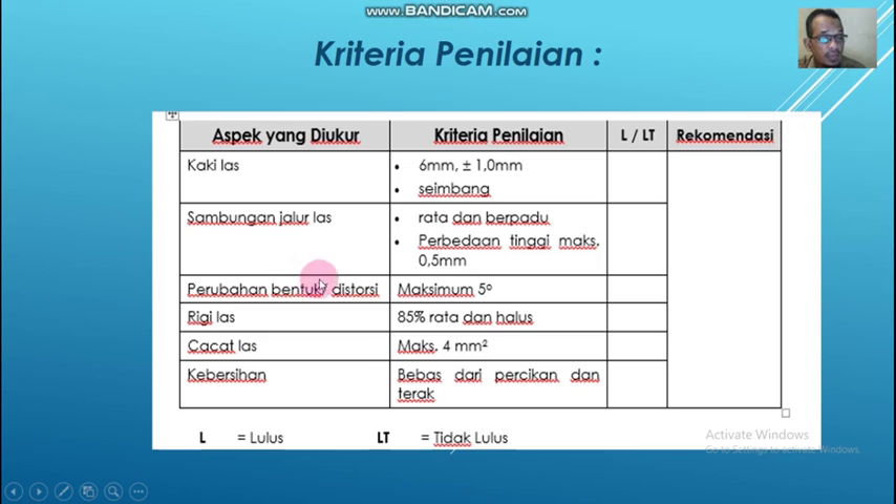Kemudian distorsi atau perubahan bentuk maksimum adalah hanya 5%. Kemudian rigi las minimal 85% rata dan halus. Kemudian cacat las, maksimum yaitu 4 mm persegi. Kebersihan: setelah selesai harus cek dulu kebersihannya, harus bebas dari percikan dan terak. Kalau ada percikan-percikan maka harus dihilangkan. Di sini ada L atau TL: L itu lulus, TL itu tidak lulus. Baru dapat rekomendasi dari guru pengampu atau instrukturnya.